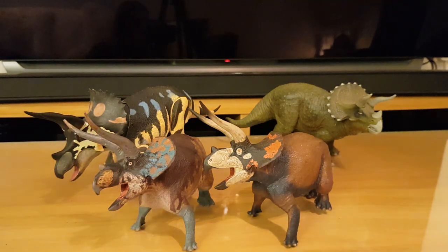I hope you've enjoyed having a look at these two absolutely superb figures. The sculpts are absolutely amazing. I highly recommend these for any collection, and I hope to see you in the next video.